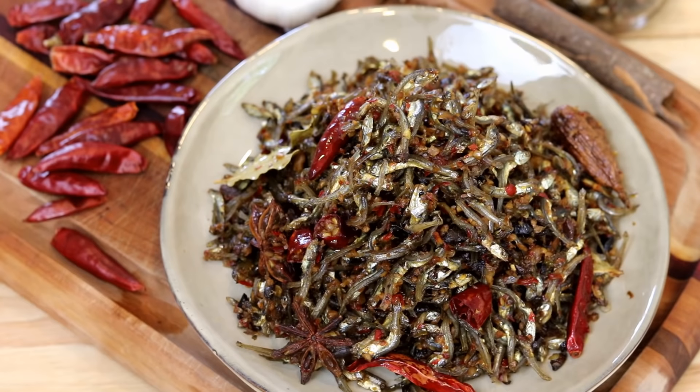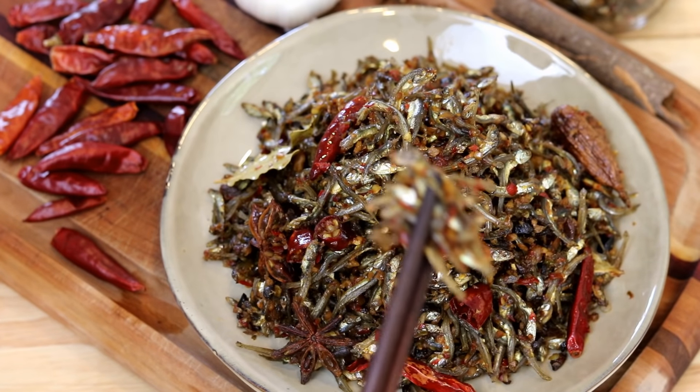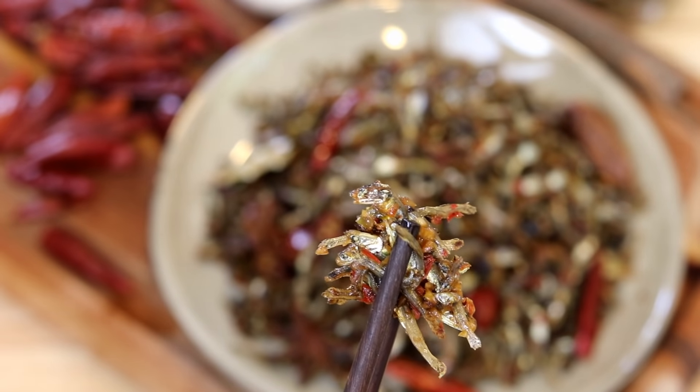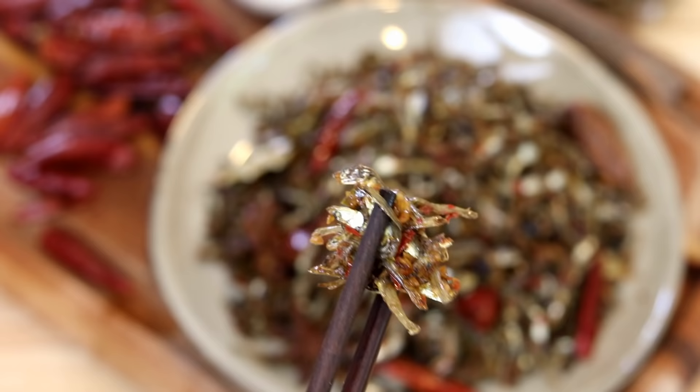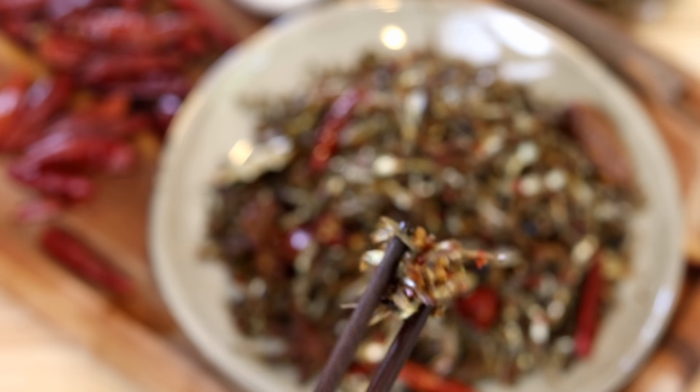Hi everyone, welcome to Sootop Recipes. Today I have a special recipe to share: Hunan style spicy anchovies. It's my favorite snack that I grew up with as a little kid. My mom used to give me 50 cents as spending money every week. 15 years ago in China, you could get a few packs of spicy anchovies, which is what I spent all my pocket money on. Now I'm in the US and couldn't buy this snack anywhere, so why not make it at home? That's the story of how this recipe came about — let's get started.